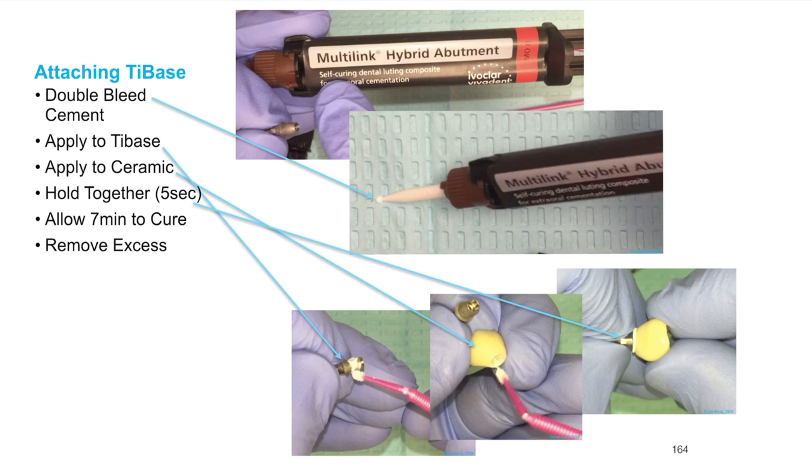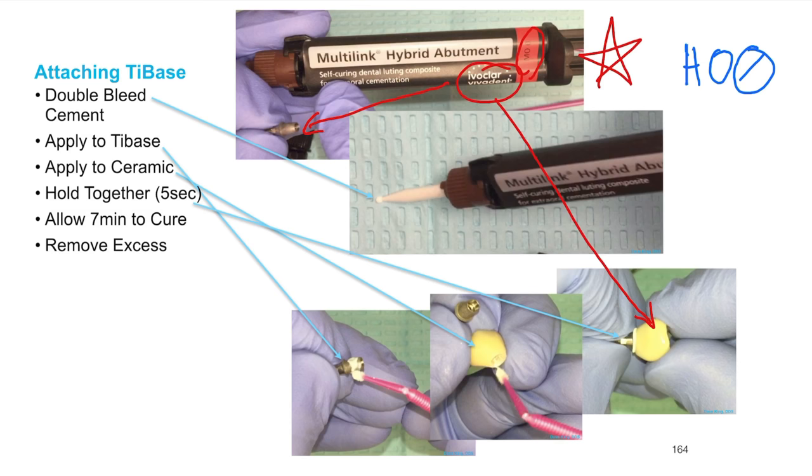Allow seven minutes for it to cure, then remove the excess. The cement we're talking about is a very specific unique cement called multi-link hybrid abutment cement — an Ivoclar product designed to work specifically for tie bases and implant restorations. It is only self-curing and comes in several different opacities. The one listed here is MO 0, medium opacity 0 — the most opaque. But the one I'd recommend you buy is HO 0, high opacity 0 — the most bright white color you've ever seen.